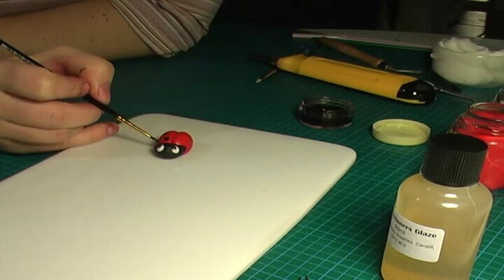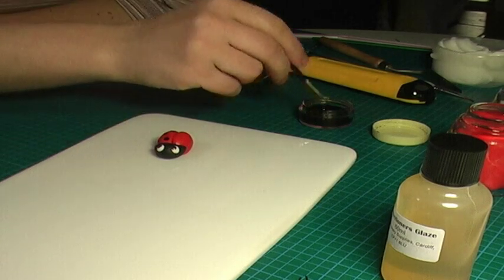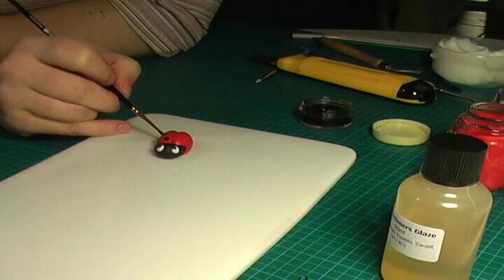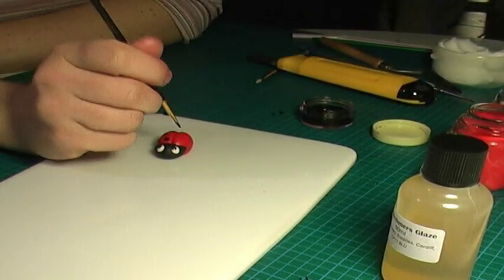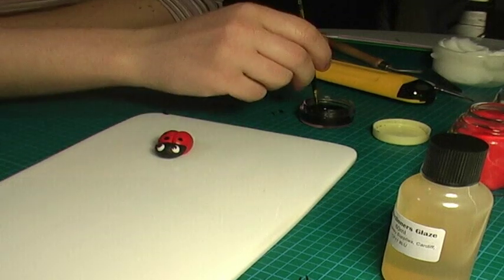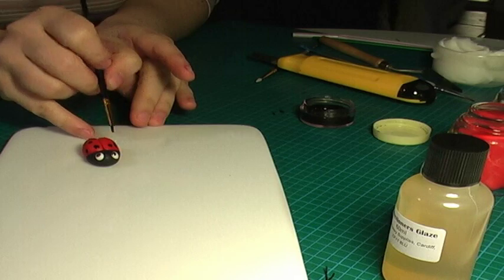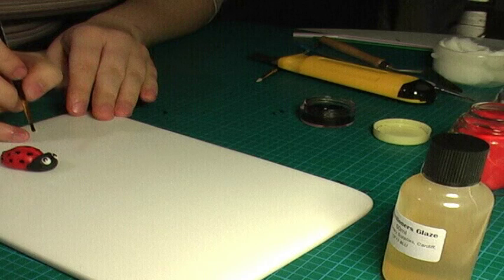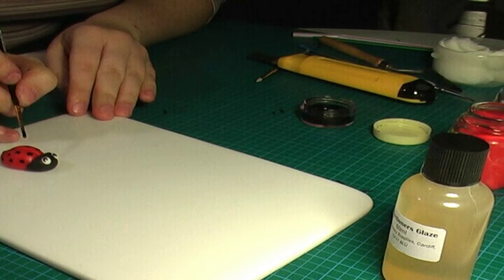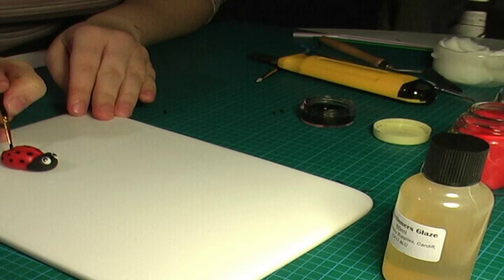I'm putting some spots on her back — I'll give her quite a few. You can make as many as you want. This paint is going to dry completely in about 10–15 minutes and will be dry to the touch.